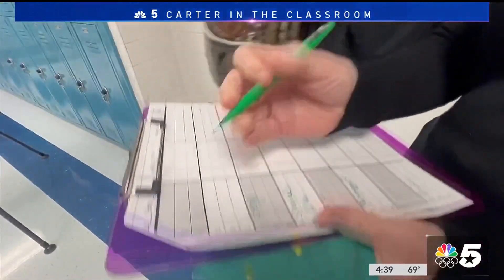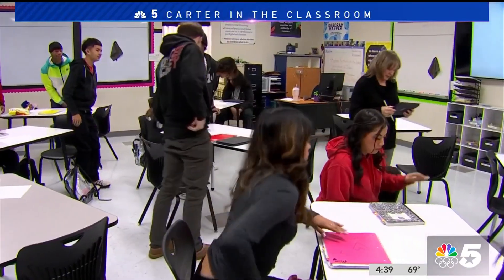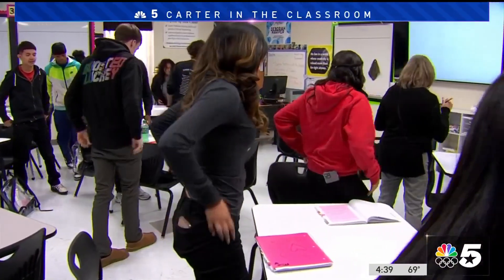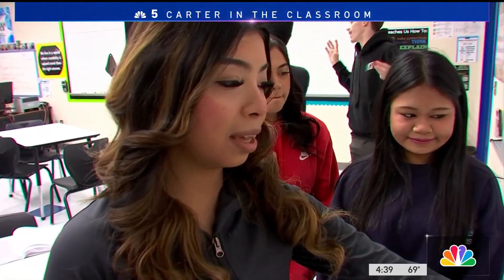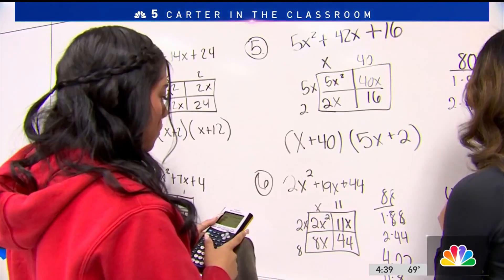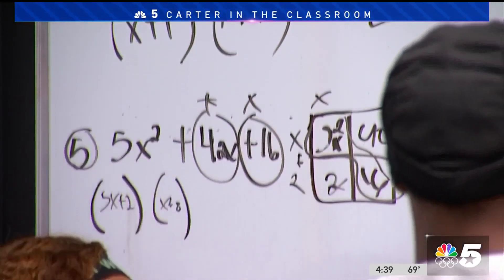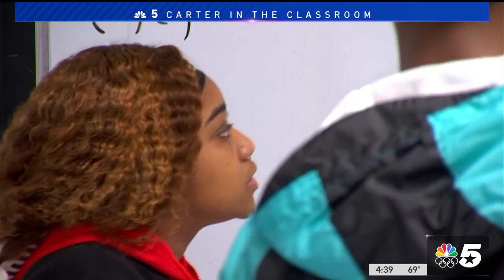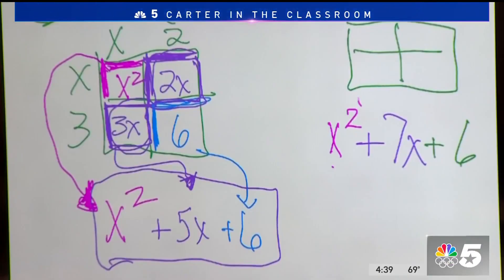Deborah Harper's senior level math class starts with each student randomly drawing a card, which dictates which dry erase board they'll be assigned to each day. They meet their partner of the day and are on their feet, actively working at the board on a series of math problems they've never seen before.